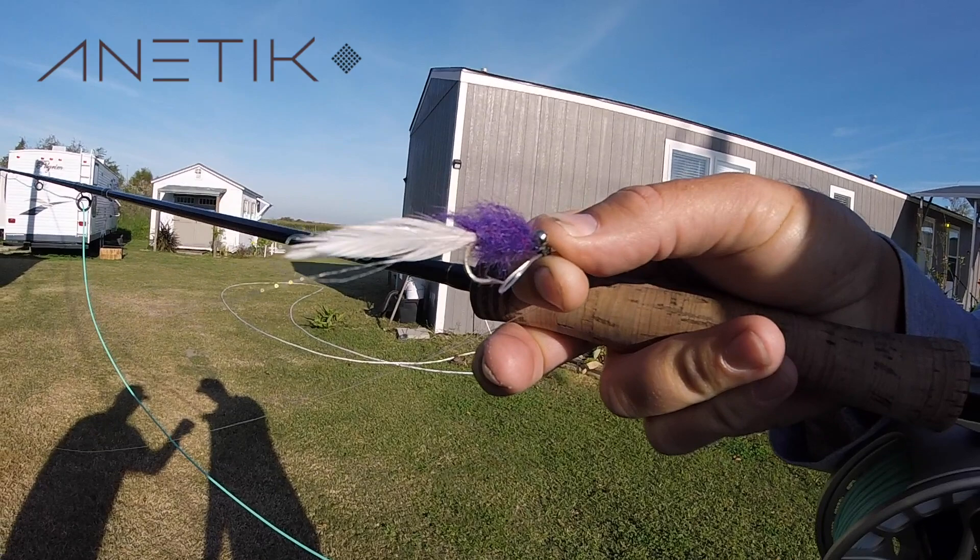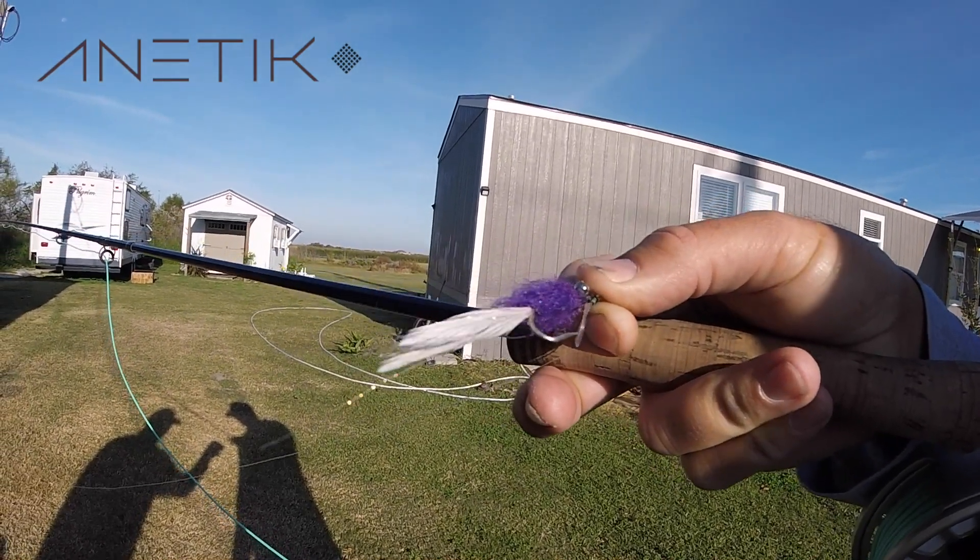So I came over and he spent about an hour with me showing me the basics, how to lay a bed. I got Brad here and we're learning how to tie flies.